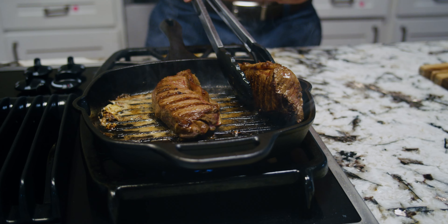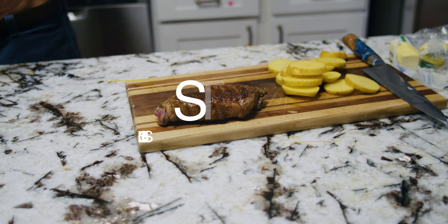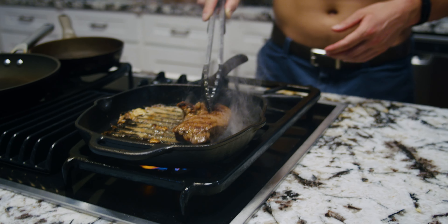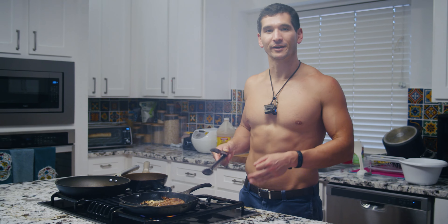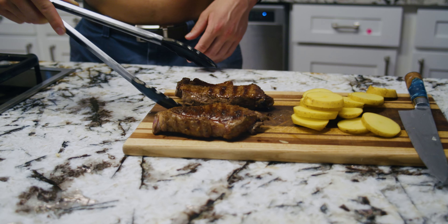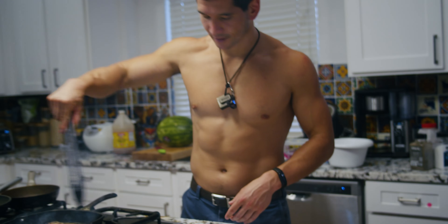Now that we got all sides of this bad boy cooked, we're going to take it off and let it sit. We're going to move the other steak to the hotter side of the pan. I think there's a little bit of an angle to the stove, which is letting a little bit more liquid come to one side, impacting the ability to get the perfect sear. But nothing is perfect — we need to know how to adjust on our toes if we're going to be a good real-life chef. Now we're going to take this one off, let it sit, and while it sits we are going to take the garlic off the pan.